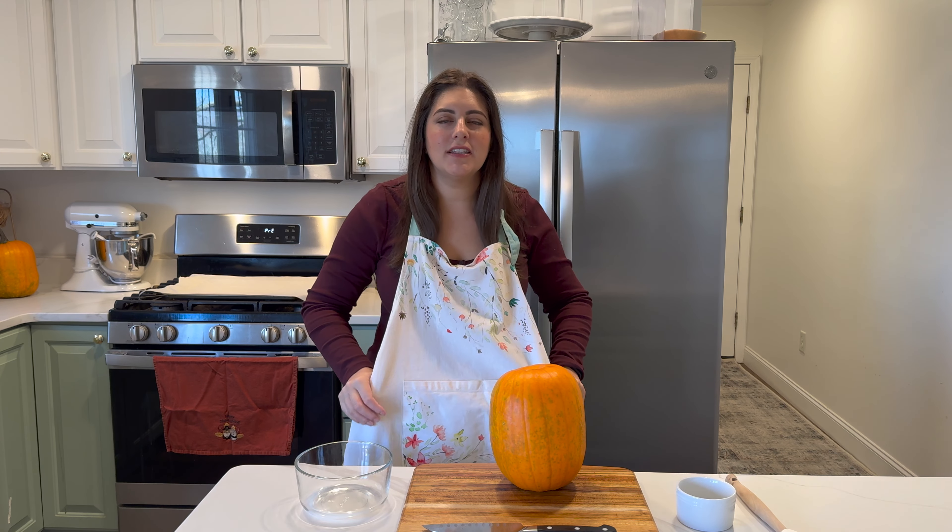Hi, I'm Carly. Welcome back to High Country Homesteading. Today I'm going to be showing you how to make three of what I would consider the most traditional pies for Thanksgiving: a pumpkin pie, an apple pie, and a pecan pie.